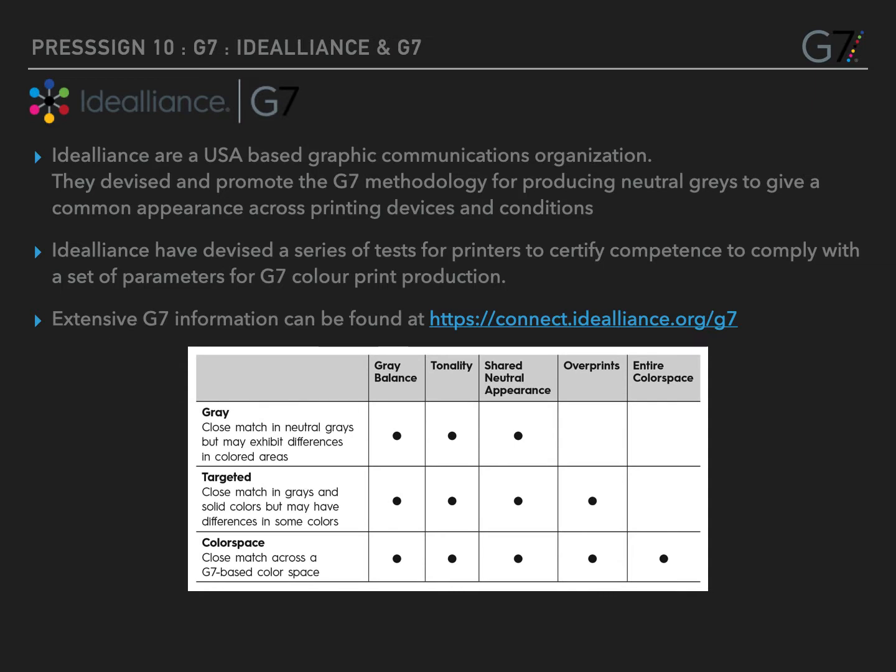There are G7 certification levels: one of which is greyscale, the other is targeted, and the third is colour space. The graphic on this slide shows which areas each of the certification levels covers.